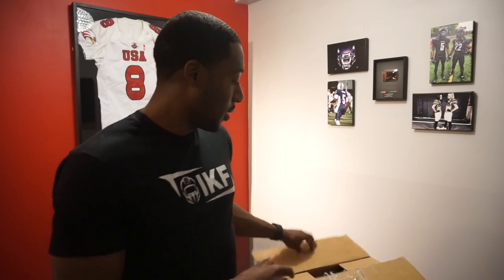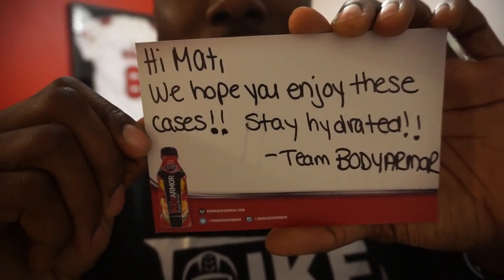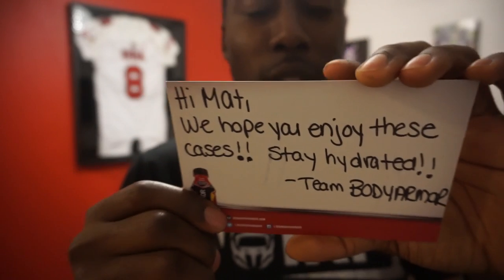So we're going to take a look in this box. They were actually kind enough to send me two cases of this stuff. They put a card in the box — I love handwritten notes. This one says, 'Hi Matt, we hope you enjoy these cases. Stay hydrated, Team Body Armor.' Shout out to Body Armor for sending me these cases.